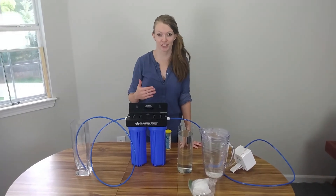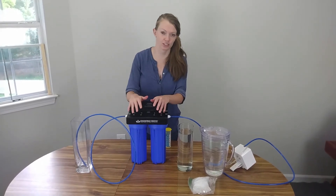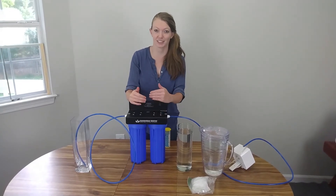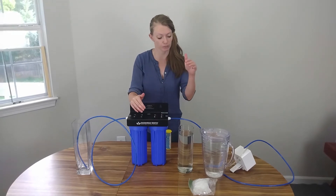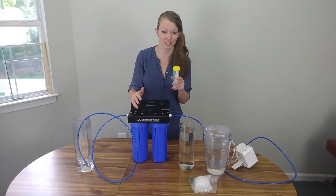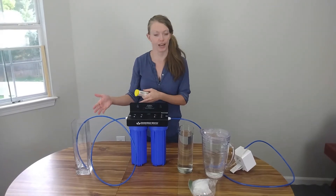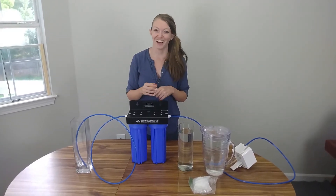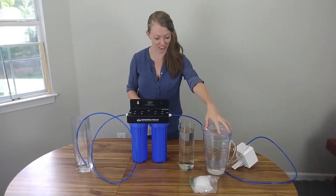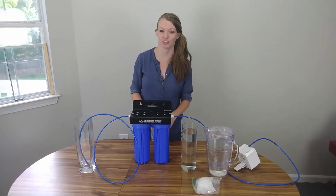We are on to test number two. We've already flushed our system with tap water to get all of that extra sediment out from the last test. Now we're going to see how well it does against chlorine specifically. We're first going to run some regular tap water through — I've got some pool strips to test the chlorine levels before and after. Then I've got some majorly chlorinated water in the pitcher here, and we're going to do a before and after test there too to see how well this filter actually gets rid of the chlorine.